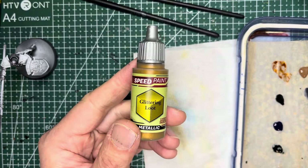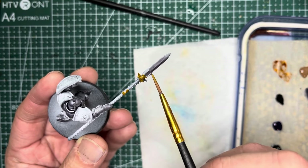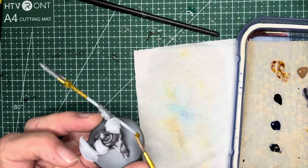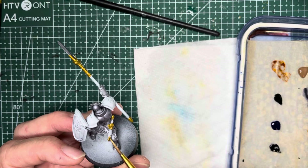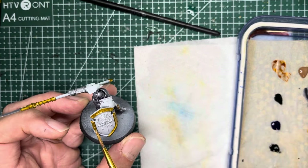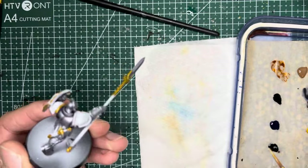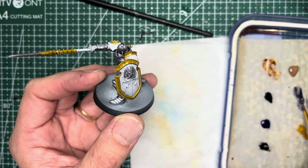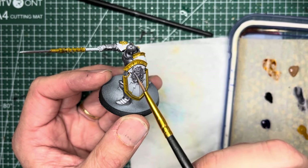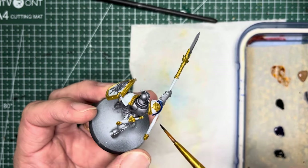Trying a different gold this time, I used Glittering Loot, which was actually a brighter color compared to the Golden Armor I used earlier. It was a very nice gold and something you would associate with the color gold. I applied this color to basically the same areas as on the Hammers of Sigmar model: the periphery of the shield, the top of the pauldrons, and the spears. The crest of the shield is different though — for the Hallowed Knights you want to apply silver in this area instead of gold. Similar to the Hammers of Sigmar, I apply Highlord Blue onto the pauldron areas as well as the center of the shield.